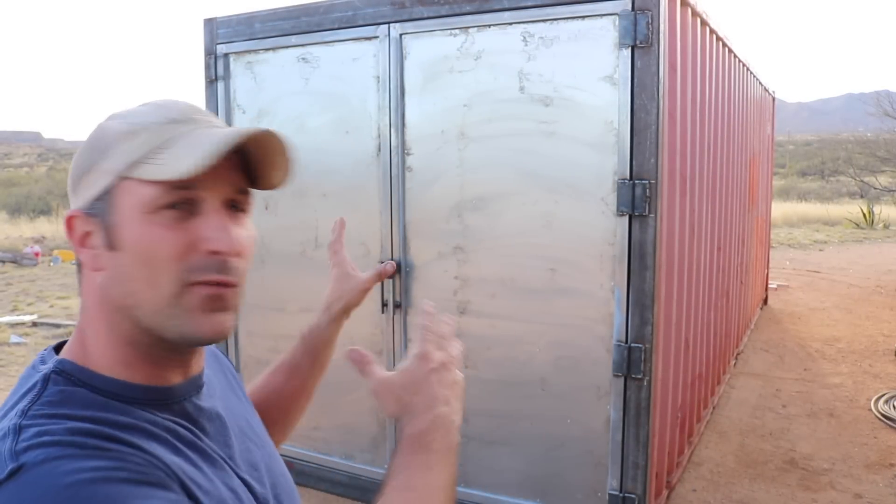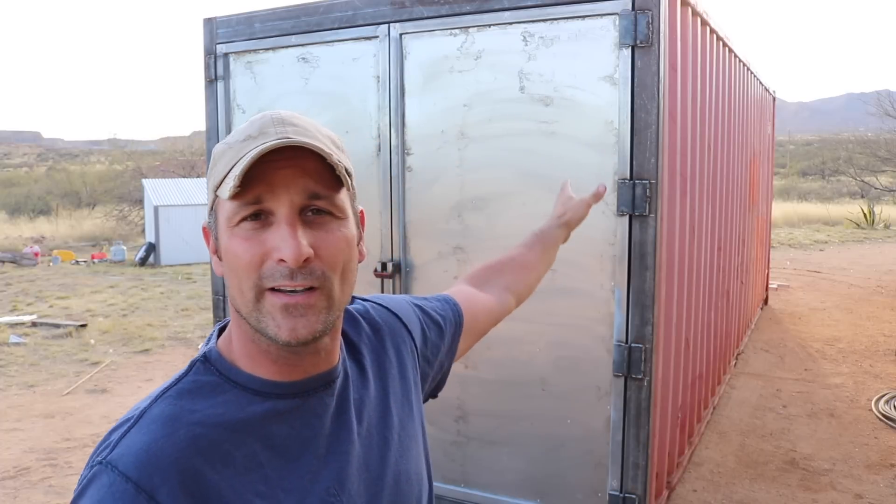This is part two of the shipping container shop project. I'm going to show you how I built the end framing and the new doors on this container, as well as how I poured some concrete foundation blocks for which the container will eventually rest upon. I was hoping to accomplish a bit more, like having a man door and some windows cut out, but projects take a bit longer. First I'll show you where I get my steel, and then I'll show you how I built the doors and poured the foundation blocks.